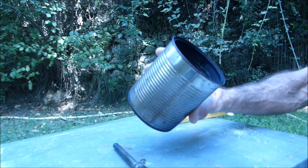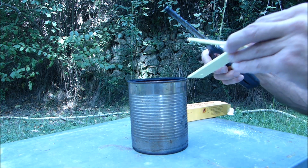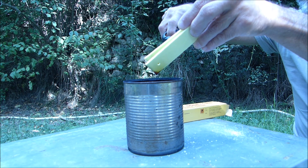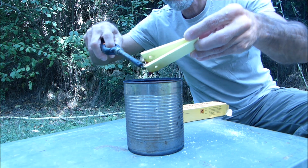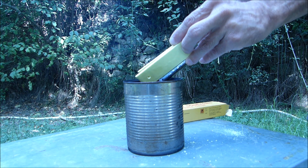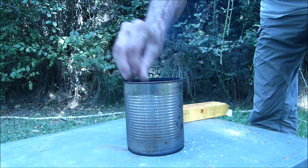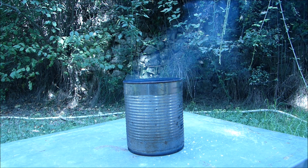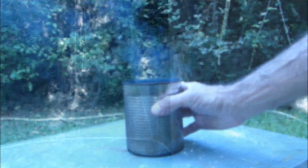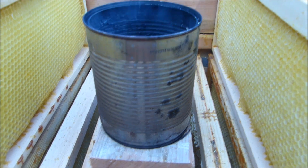J'utilise une boîte de conserve métallique pour sécuriser la combustion. C'est allumé. Et je vais maintenant la placer au milieu des hausses.